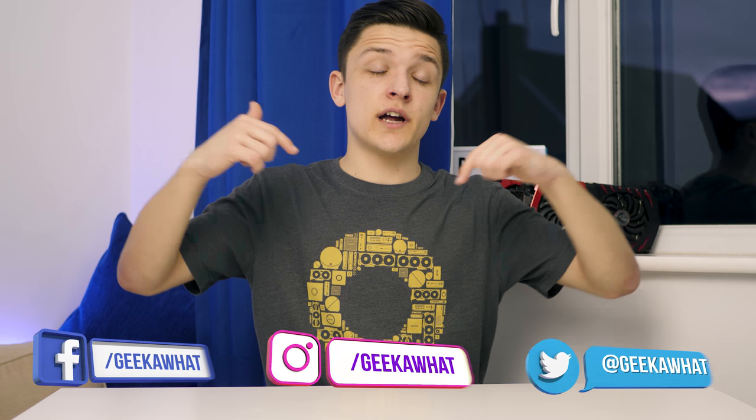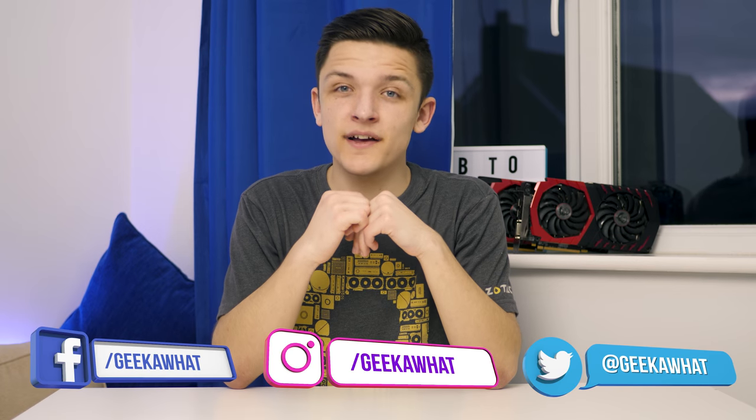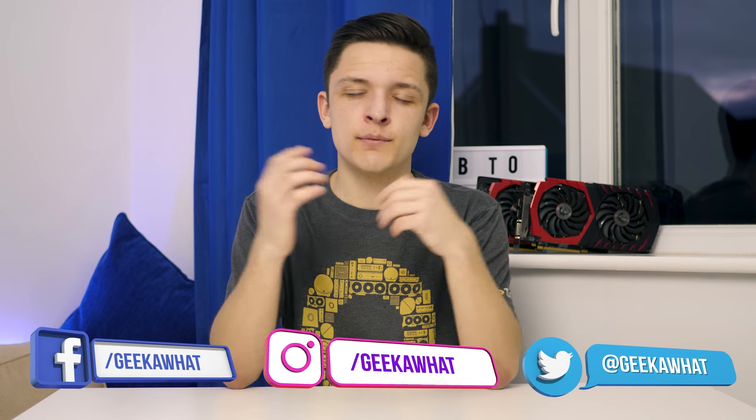I think that about wraps it up for today's top five video. If you enjoyed this kind of new style of content and wanted to mix it up a bit, then make sure to subscribe and follow me on all the social channels below. And as always, we'll see you in the next Geekawatt video.